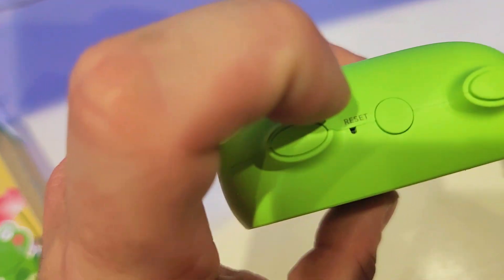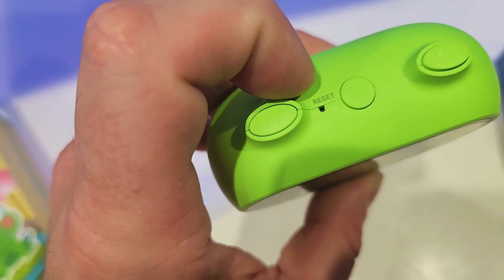At the very top you have your reset button. If the microscope is giving you issues, just put a pin in here and hold it for about 5 to 10 seconds and it will reset all the settings.